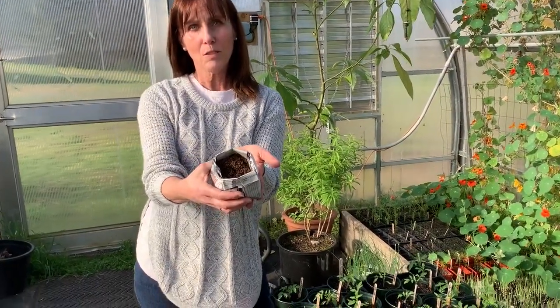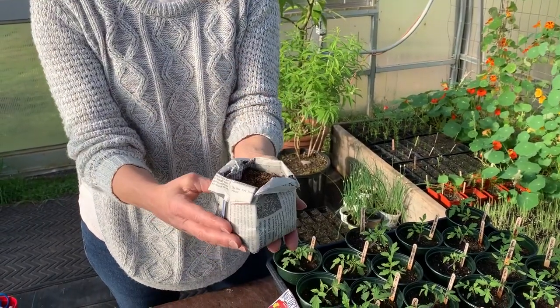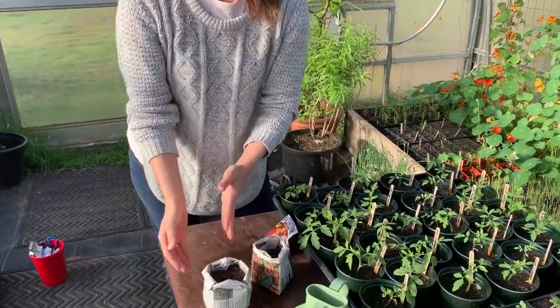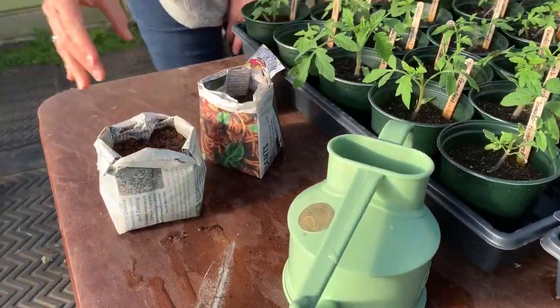I put soil in them almost up to the top, and what I'm going to do is just plant one seed in each of these because they need space to grow. A lot of people think the more seeds you throw in the more flowers, but the seeds need space. So I'm just going to put my pinky in here and make a little indent.